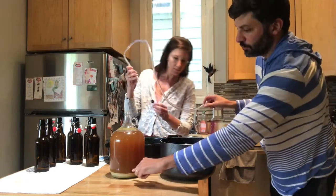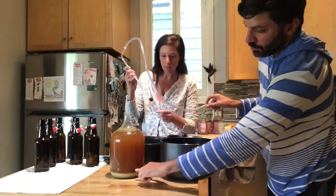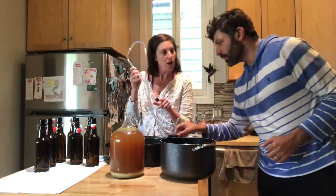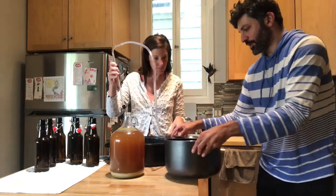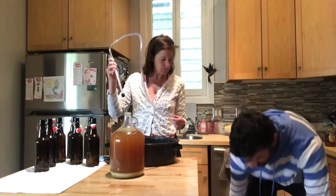Make sure you put the racking cane above the trub line — the sediment line — because we don't want to get any of that sediment in the beer. I'm going to put the pot down here because gravity definitely makes the siphon easier.